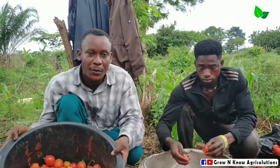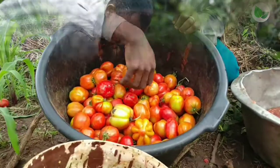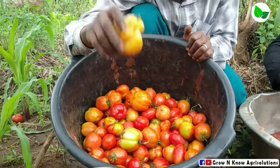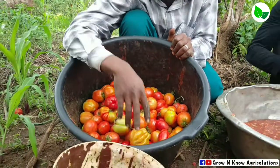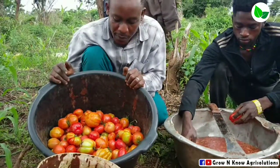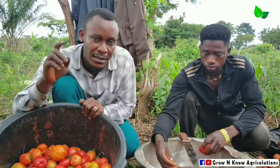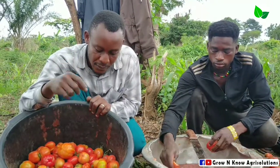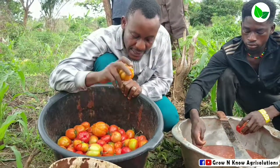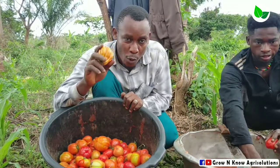I went to the farm myself and carefully did some selection on the plants. Not only harvesting the fruits, but I had to consider certain factors. First of all, the first factor I considered was the selection of healthy plants. And not only the healthy plants — I also made sure that the fruits harvested from the farm were clean and very fresh.